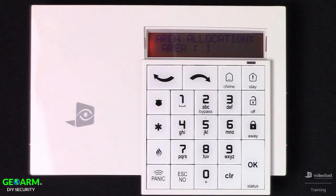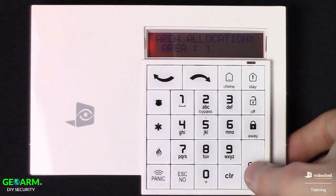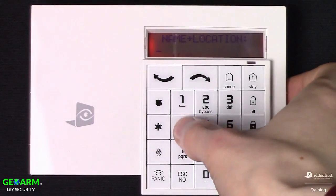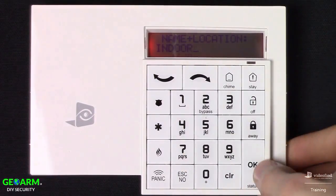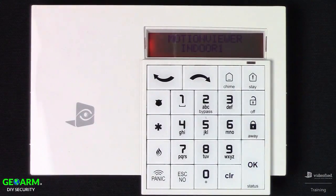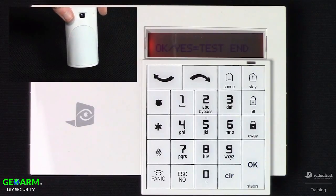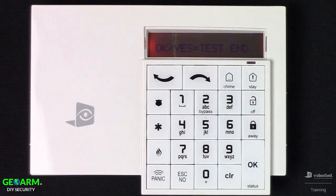Here we have the area allocation, where we can set this device up for delay or instant — Area 1 is delay, Area 2 is instant. I'm going to place this in the delay area. Now we're prompted to name this device; typically you assign a name based on what it's protecting, such as Front Door or Rear Door. Press OK when done. The final step in device enrollment is the functional device test, which tests the PIR sensor on the Motion Viewer. Waving my hand in front of the device, we get the LED notification confirming the PIR is detecting properly. Press OK when satisfied.